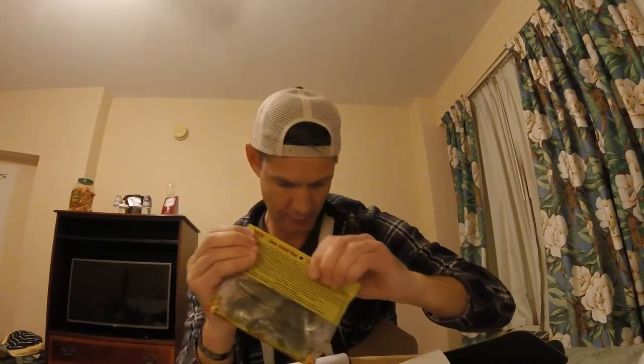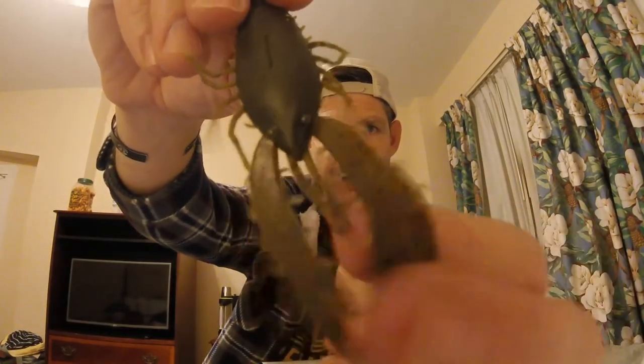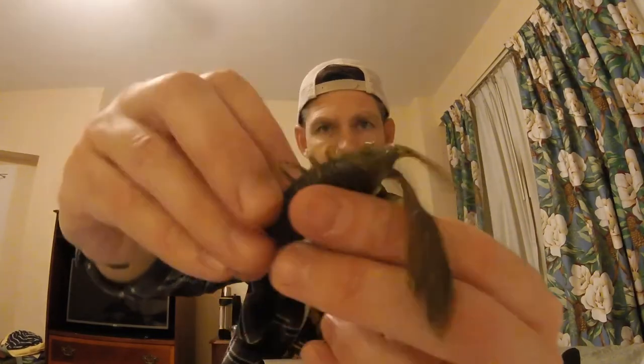Next up, one of my favorite companies out there: Big Bite Baits. Big Bite Baits Real Deal Craw. I actually already have this exact one in my soft plastics for tomorrow — same color and everything, so I just don't have to dig it out. It's a pumpkin green pumpkin color, very similar to that rage thing a second ago except without the flappy kicky legs. Same thickness of the body, but these don't really have much of anything to make them flap. Great this time of year — not a lot of action, not a lot of movement. I'm not going to take these ones with me only because I already have another bag of them.